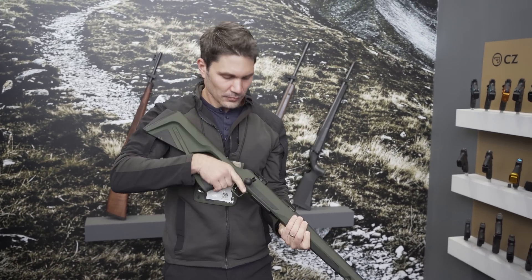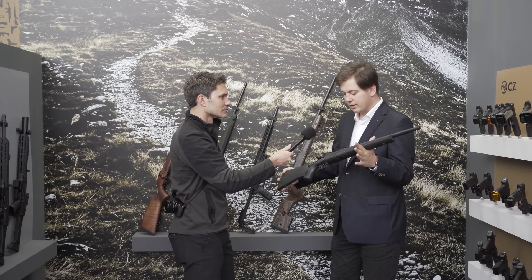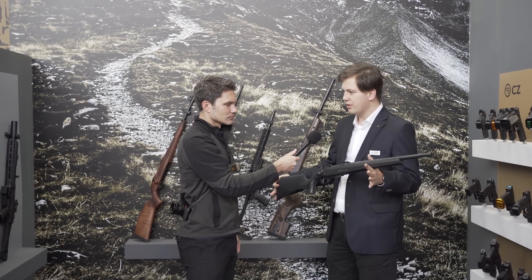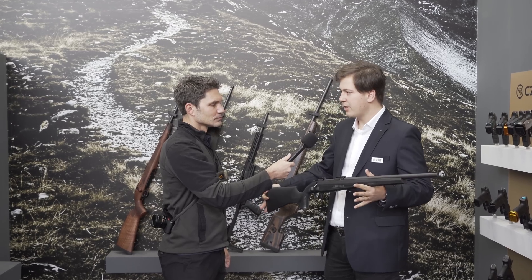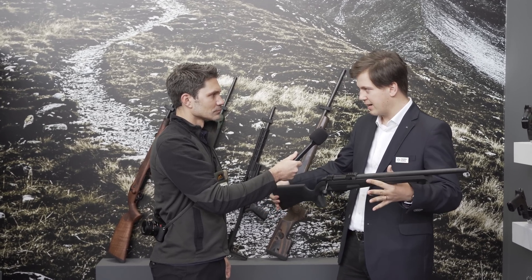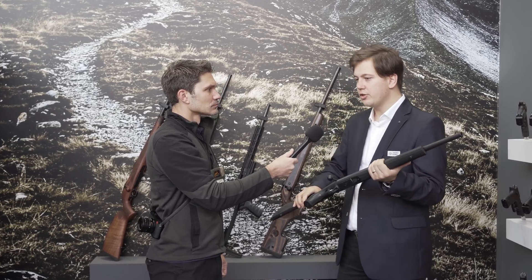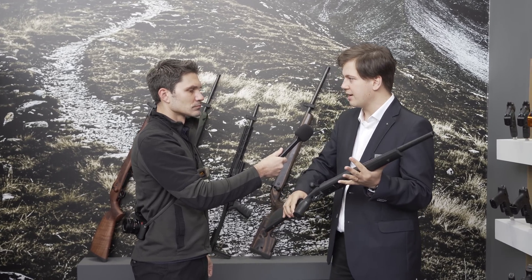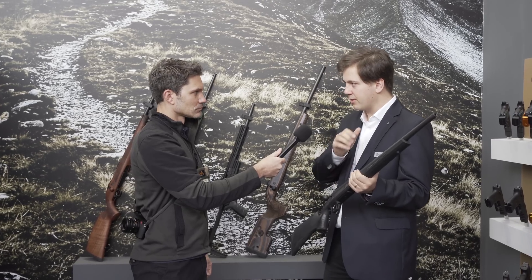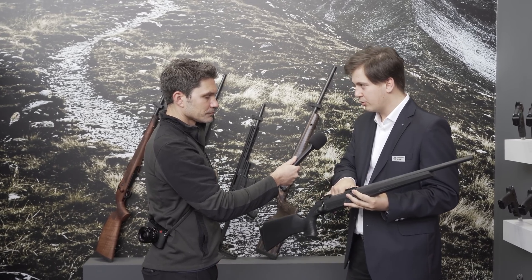To start off with common features: we tried to build it as modular as possible. If you're familiar with the CZ 457 rimfire rifle series, imagine the CZ 457 but in centerfire. You've got quite a lot of features that are interchangeable. It's basically a multi-caliber rifle that comes in different sizes and different flavors. At the heart of the rifle, you've got three sizes of receiver.